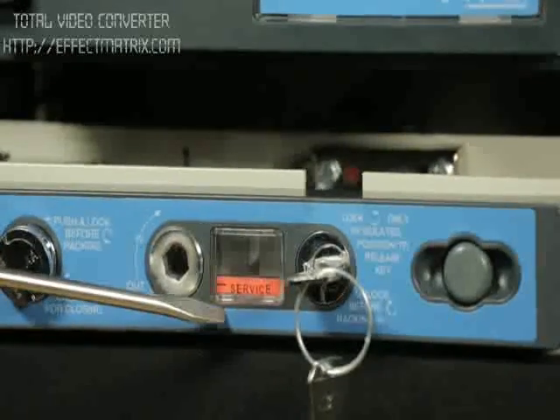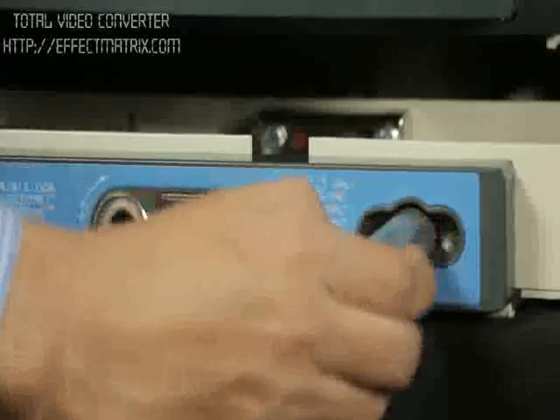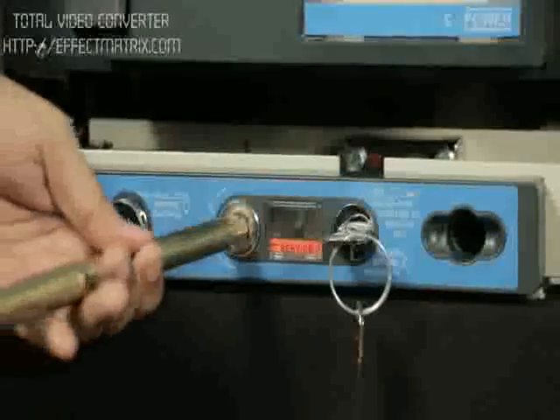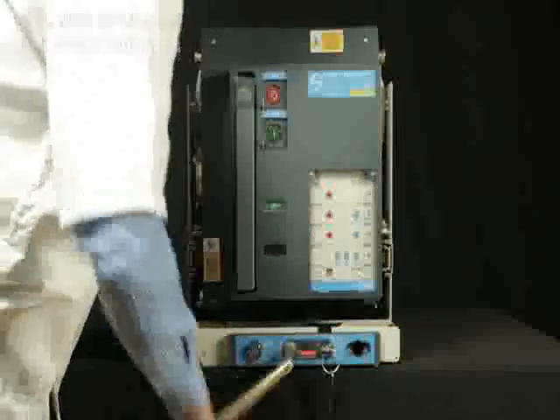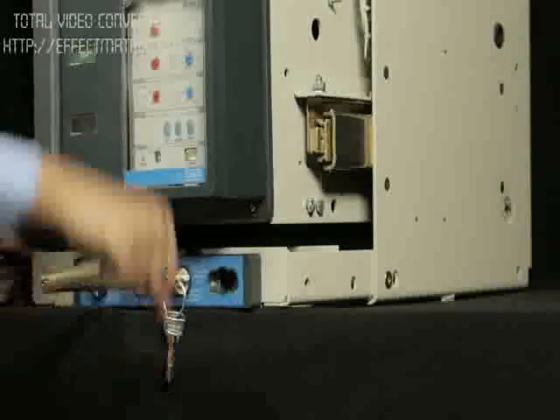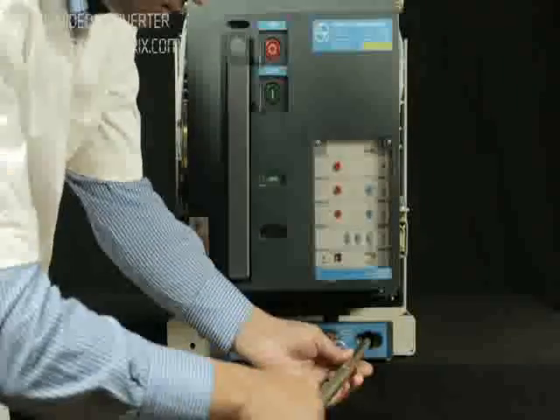Now, breaker is in service position. Take out the racking handle from the cradle. Insert the handle in the slot provided for racking and rack out, rotating it in anti-clockwise direction until the breaker comes to isolated position. Place the racking handle back to its position.